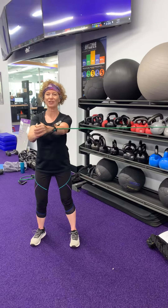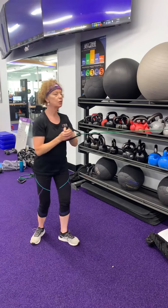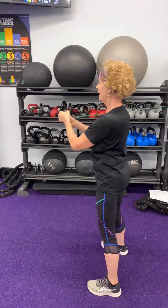It's a really good core exercise for your side muscles. Do 30 seconds on this side, or maybe 8 to 12 repetitions, then turn around and do the same thing working the other side of your body.